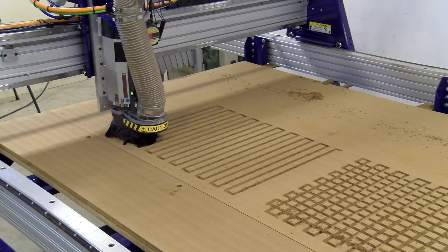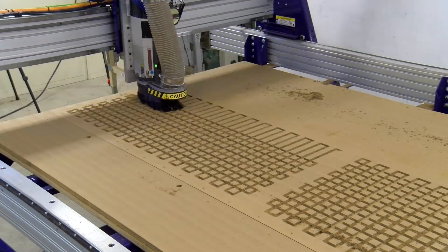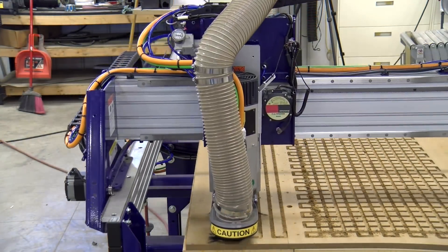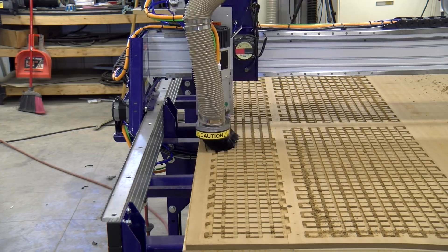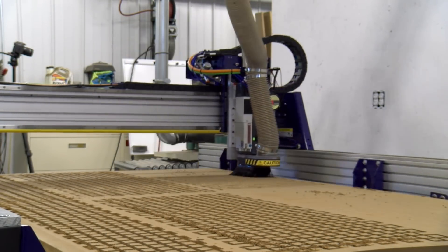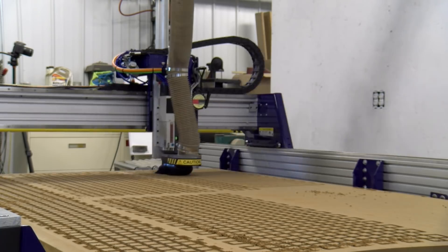The vacuum table was definitely a pricey upgrade, but after four months of using the machine we believe it is essential if you're doing any production work or sheet good work. You simply place the full sheet on top and the vacuum table holds it down. It doesn't work for every situation, but when dealing with full sheet goods it is an absolute must.